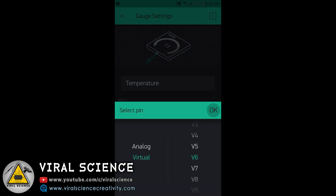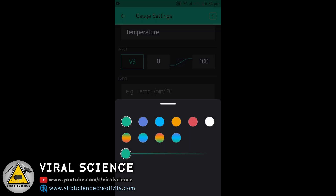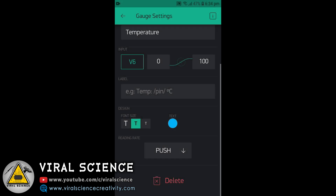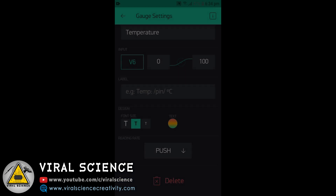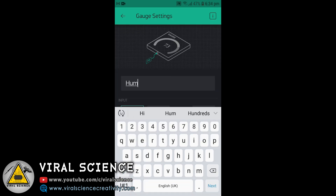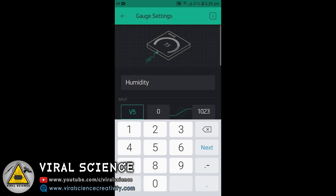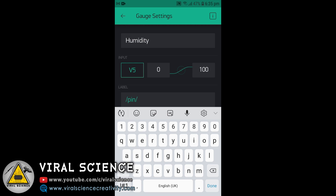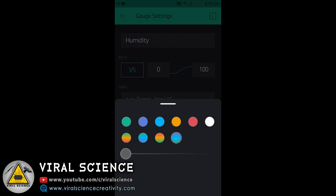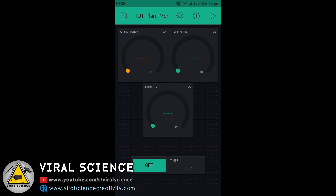The second gauge is Temperature with virtual pin 6 and a 0 to 100 range. Update it from push to 1 second. Similarly, we will do the same for humidity — select virtual pin 5 and set it from push to 1 second.